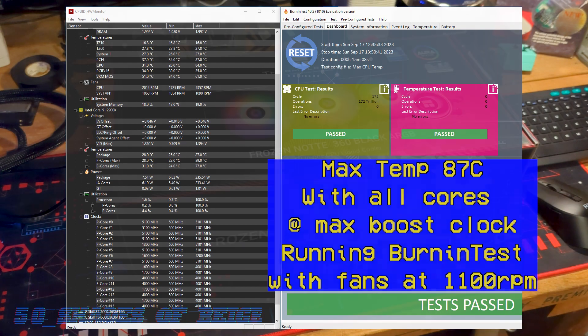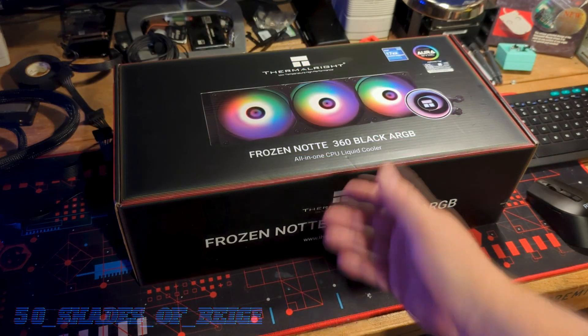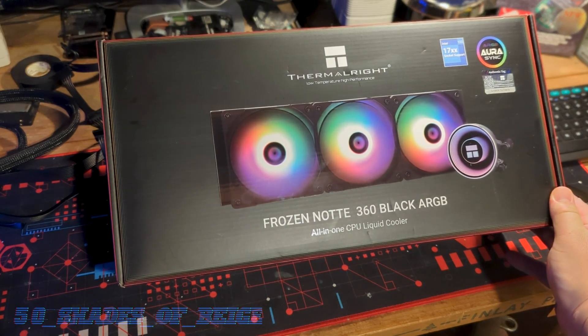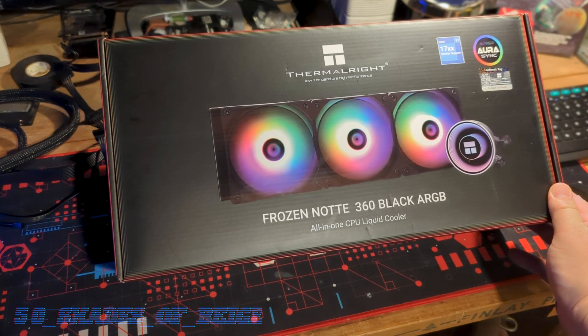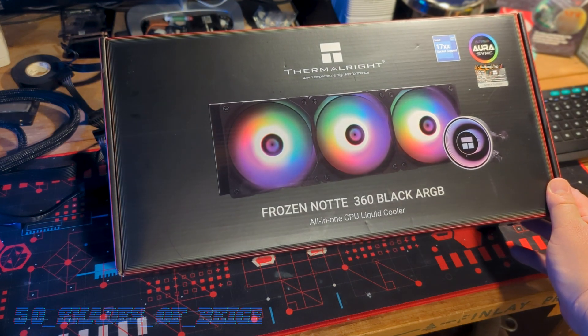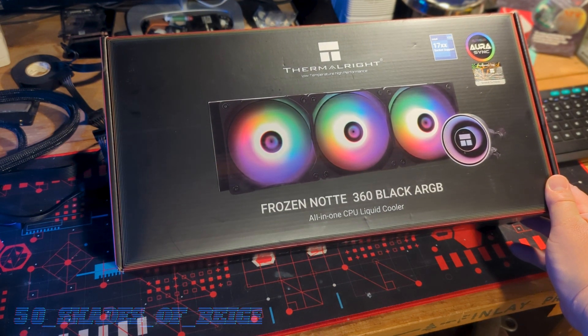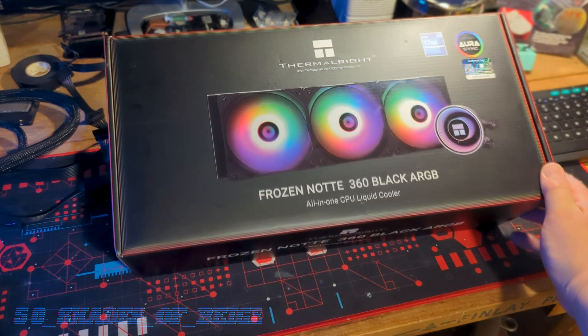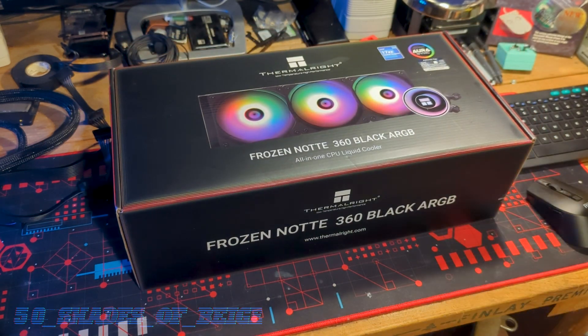So in conclusion, the Frozen Naughty 360 is a pretty good all-in-one liquid cooler, especially if you're looking for a cooler on a budget. I really got no complaints on my end — I think overall it's pretty great. And if you can get it for less than $90, I'd say go for it. Anyway, thanks so much for watching and we'll see you soon.